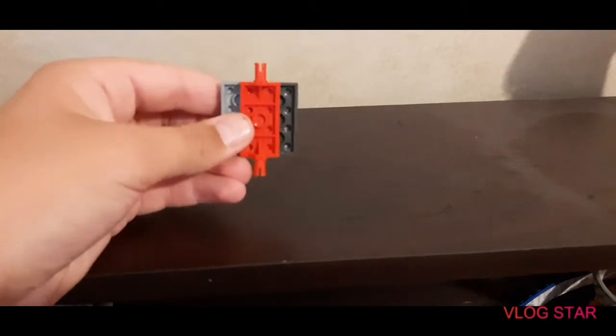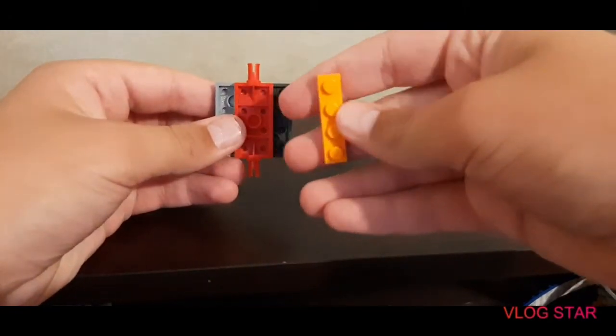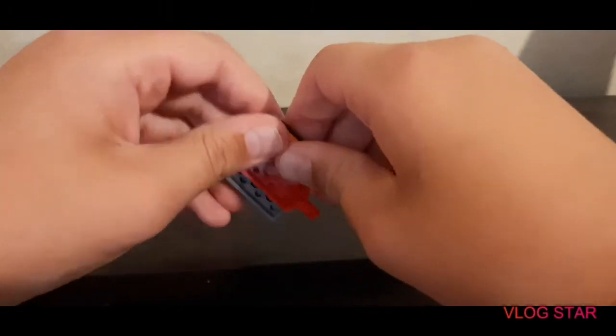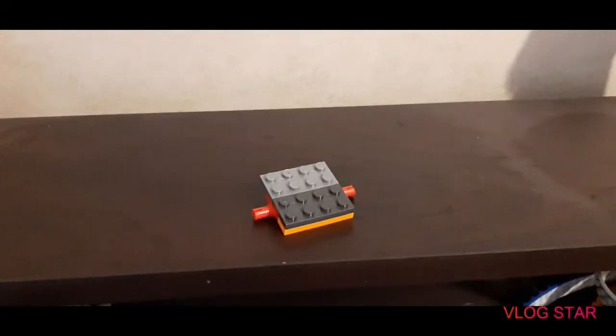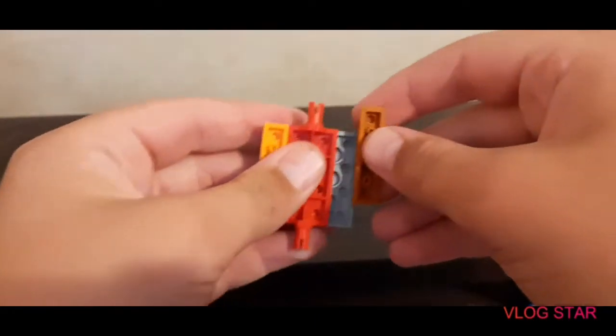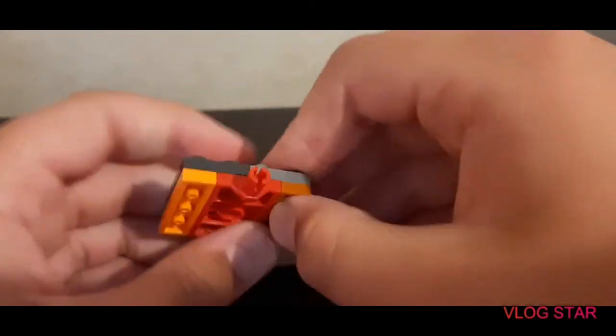Next thing you're going to want to do is take two one by fours and put one on each side — just like that. Grab your other two by four and put it right there. There you have it — it's completely closed in.